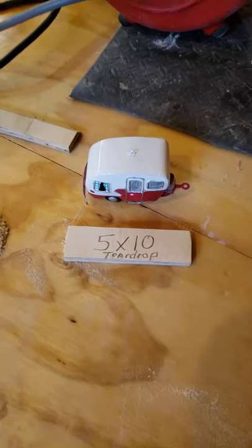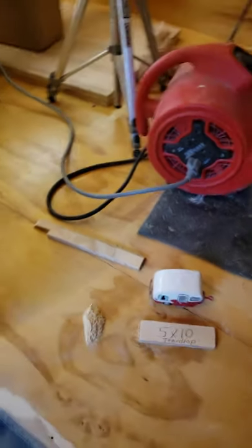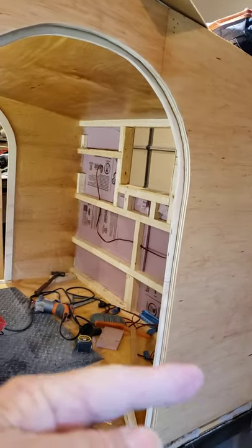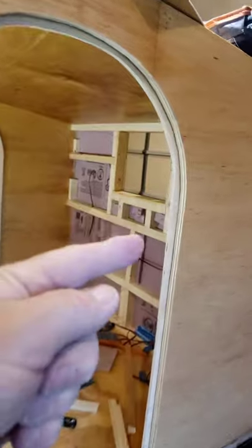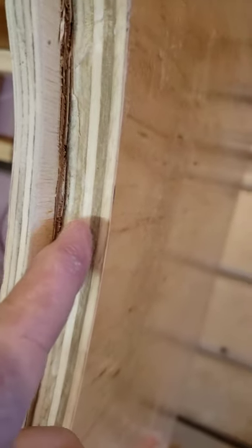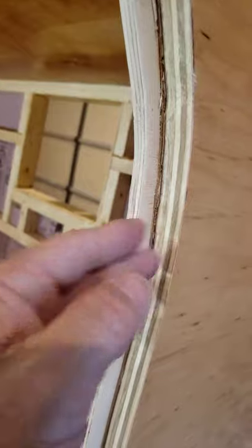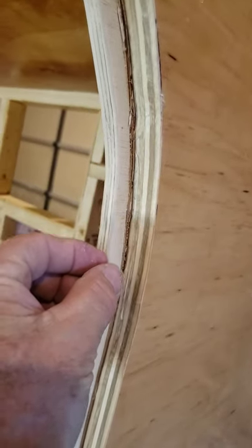We're working on the doors today on the 5x10 teardrop. You can see my little door stop all the way around. There's the 3 quarter inch — you can see that little dark line right there? That's a 2.5 millimeter gap to give me a little bit more space between the 3 quarter inch and the door stop. So when the door hinges over like this and stops against it, I still have 2.5 millimeters — a space for a gasket all the way around.